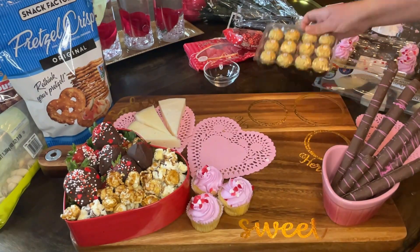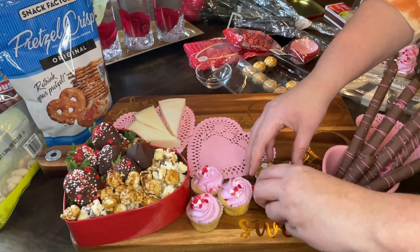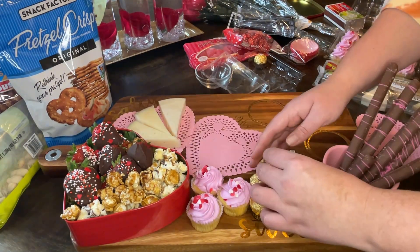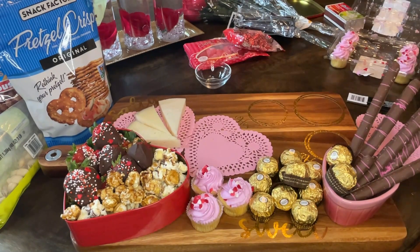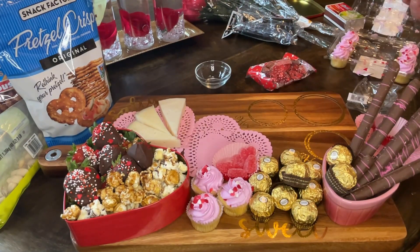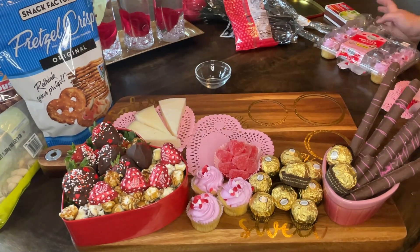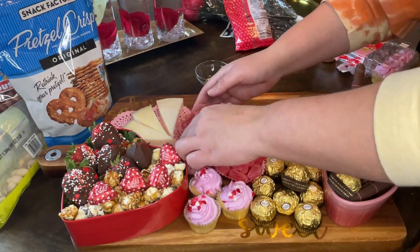I took those chocolate-covered pretzel rods and put them in that little heart dish, then moved the store-bought cupcakes over. I like that this adds a 3D pop-out effect — not everything is flat. Next I took some hazelnut chocolates — I love the gold packaging — and wanted to make a pyramid like you see in fancy Valentine's Day gifts. Then I used a cupcake liner filled with some jelly hearts from Dollar Tree, and some little chocolates also from Dollar Tree to make the right side pop. Then I got my salami rose, flipped the glass over, and it's a rose — so easy and it makes the board.